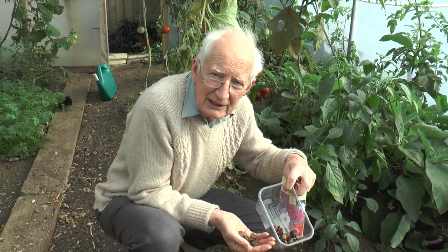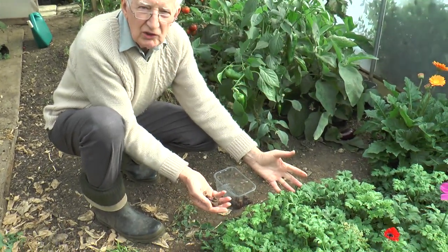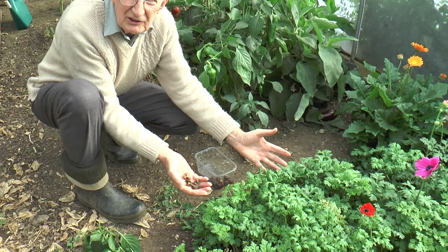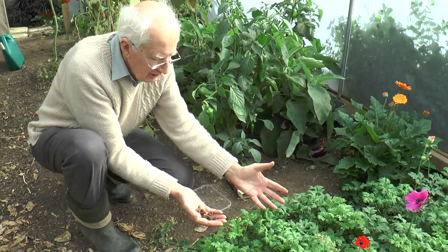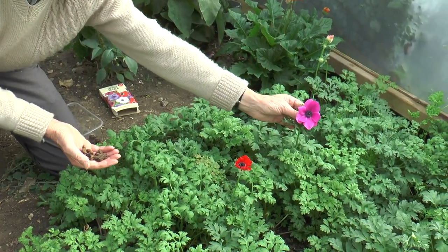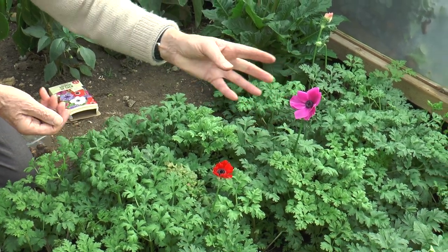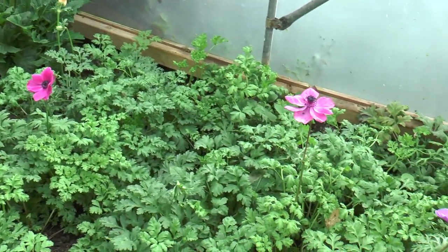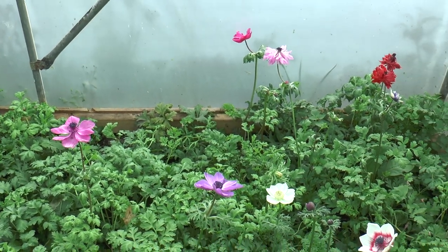Once you've soaked them a little bit, they can be planted in the soil or in containers — if that's more suitable — about six to nine inches apart. We've got two main kinds: there's the single, the Decan anemone, and then further over, not in the best state I'm afraid, the double, St Bridget kind.